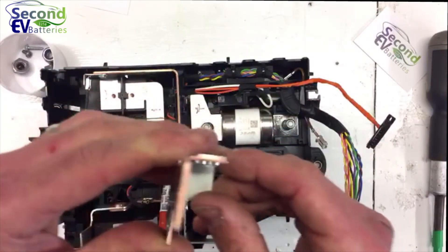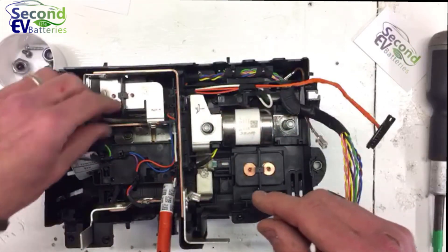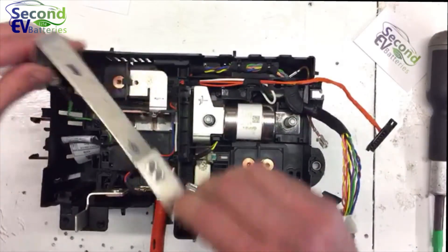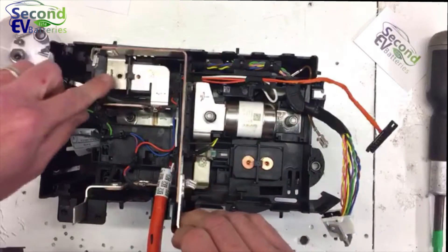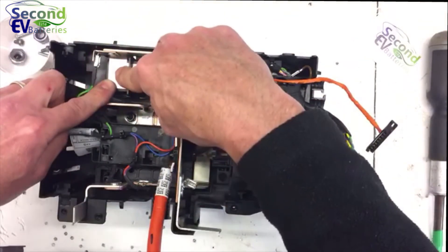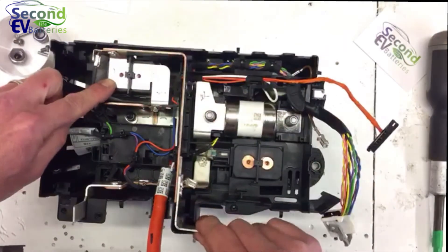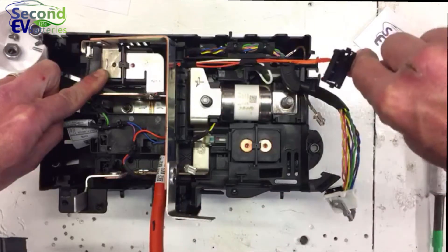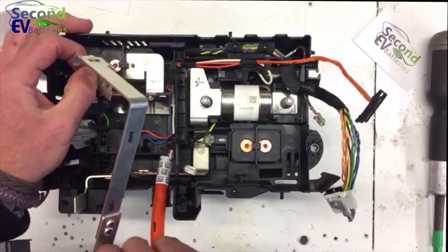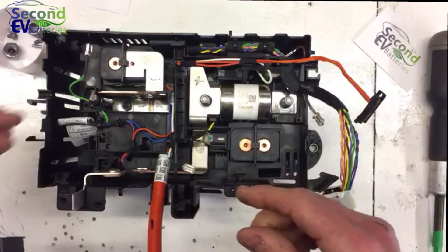If you can't reuse this copper it's worth scrapping — we do that with all our bus bars. Here's another one: this is the negative bus bar that comes from the switch side of the contactor, goes around by a short cable to the plug on the side of the pack. Another nice bit of copper — good scrap value.